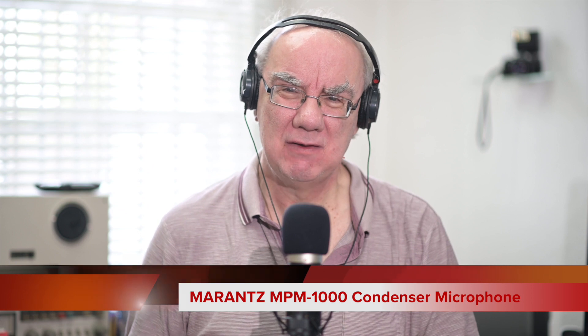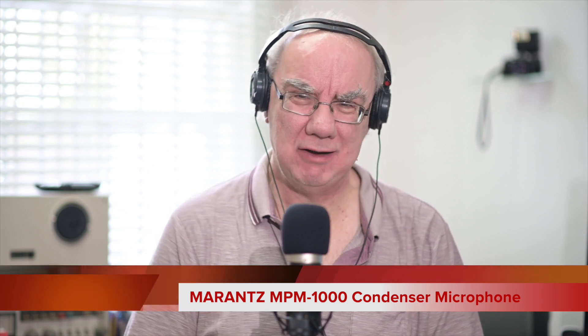Anyway, I'll put a description below - the Marantz MPM 1000, a 50 quid microphone. I can't get over how good this microphone is for value for money. I'm in a non-soundproofed room, and a lot of podcasters won't be in soundproofed booths - they'll be working from home, small studios, whatever.